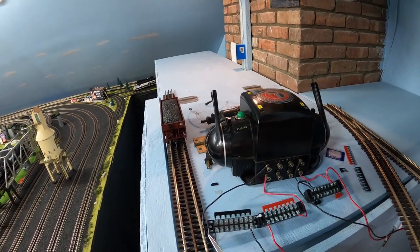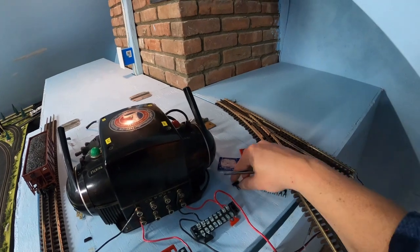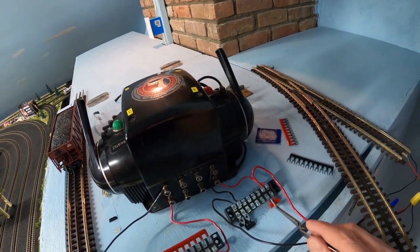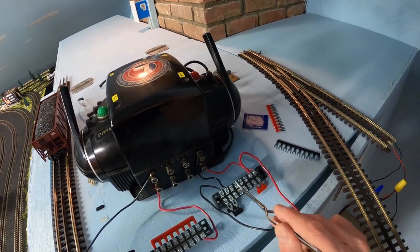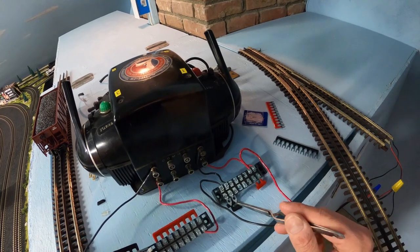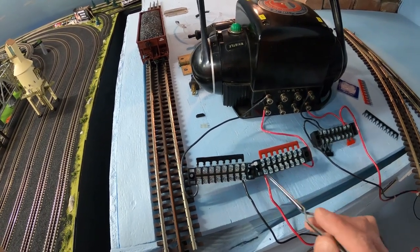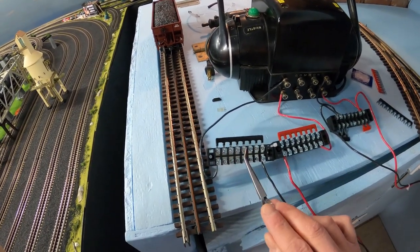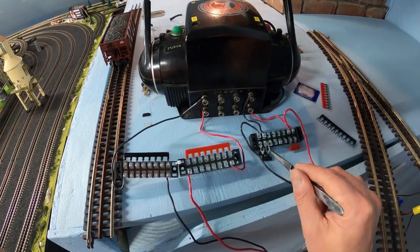You can use an entire terminal block to separate AC ground from AC hot, or you can share a terminal block. All you have to do is cut the terminal strip. I've cut two pieces off and placed them here, and I've cut two pieces of the AC hot terminal strip and placed them here. Now only these four posts are AC hot and only these four posts are AC ground. The posts in the center are not connected to the transformer and not connected to each other because we haven't connected the terminal strip across, as we have in the other case where the terminal strip powers the entire block.